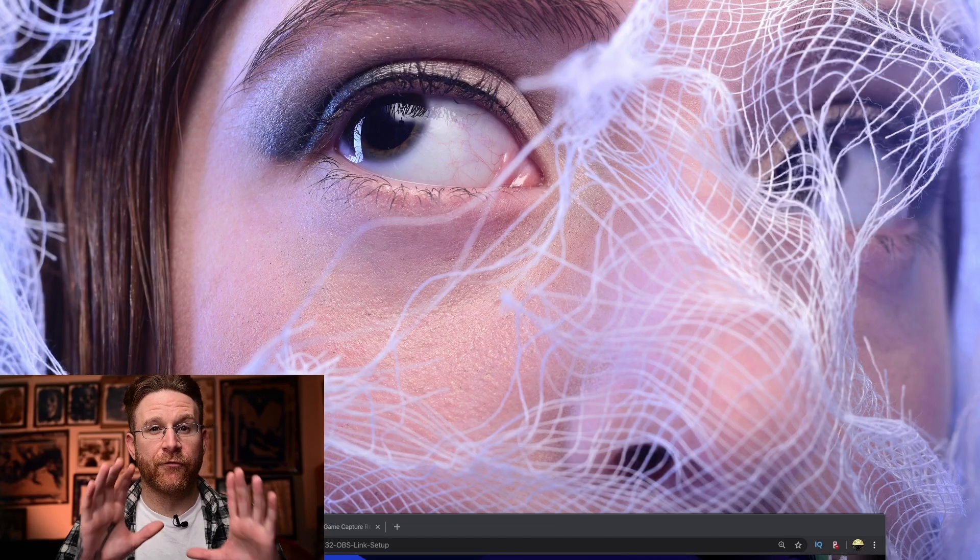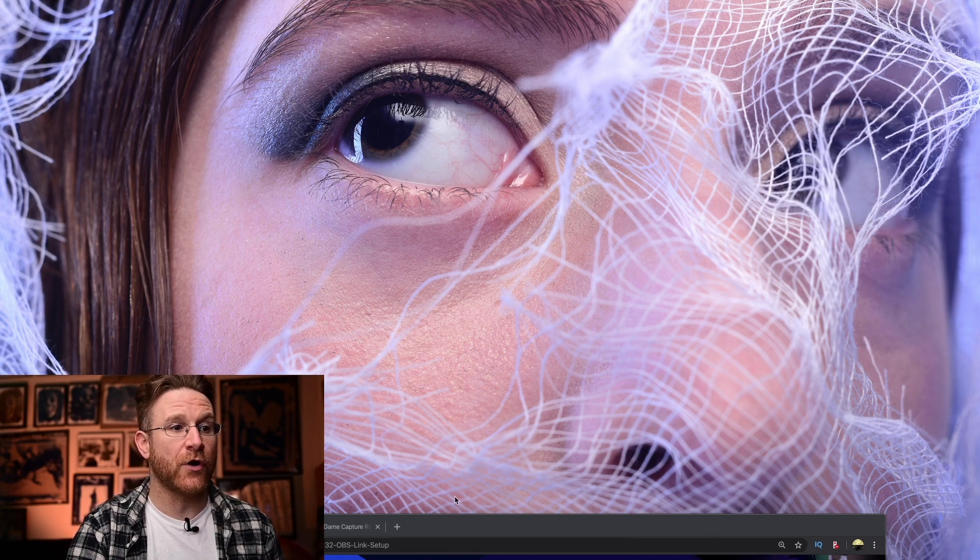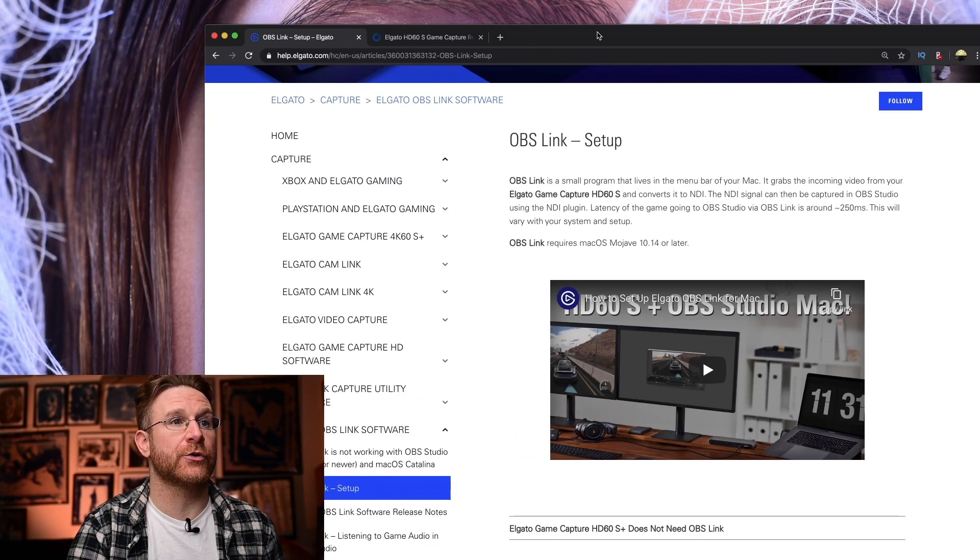However, if you have a Mac, it's a little tricky for it to discover the HD60S as a device. So let me show you how to set that up. Over here on my LG monitor, before you even open up OBS, the first thing you have to do is get yourself OBS Link. Let me show you what that is.